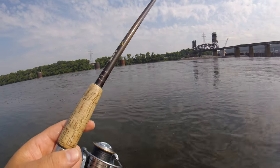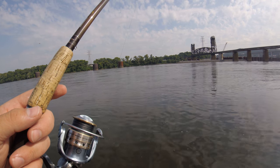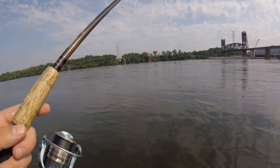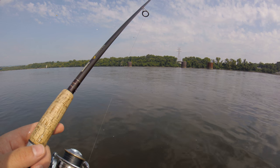Check out Cats Joe's channel — he was down here fishing yesterday, just murdering the channel cats, free-lining them down through here in his boat. Be sure to check him out.